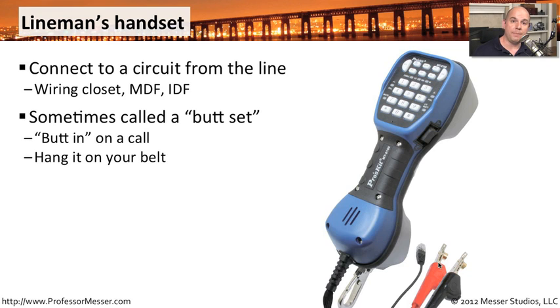Some people might call this tool a butt set. It comes from the term where you might be butting into the middle of an existing line. Or it may come from the idea that you're hanging this on a belt loop and it's hanging down from there as you're walking around and troubleshooting your circuits.